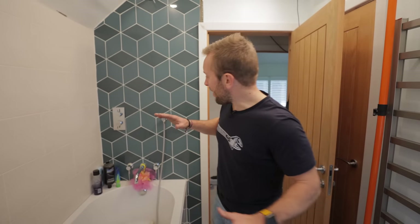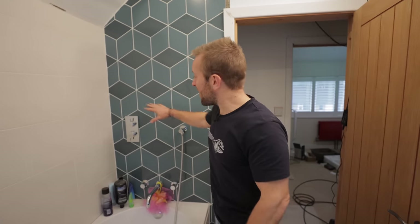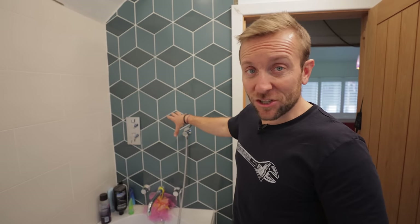Hi everyone, welcome back to Plumber Parts. Some of you, long time fans of the channel, are gonna go, oh he's back in his bathroom doing some work there. Well I am, and there's gonna be a video about the installation of this shower valve in a few weeks time, once I've got it edited.